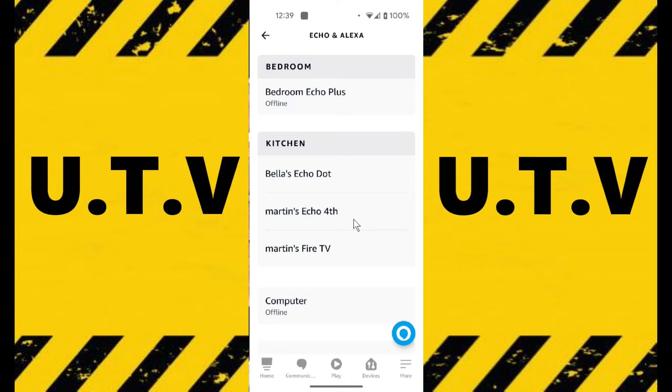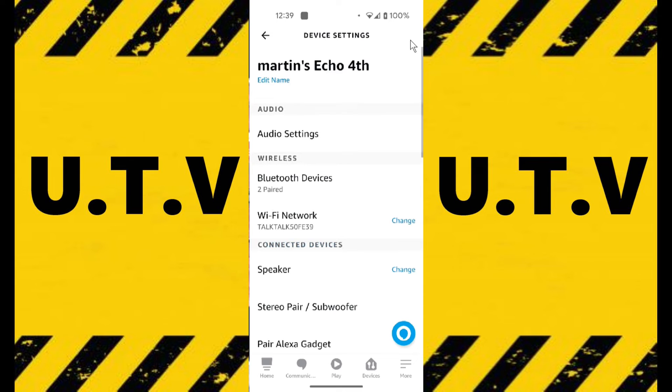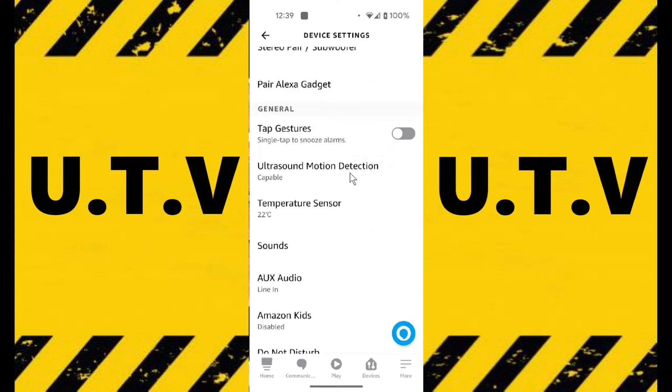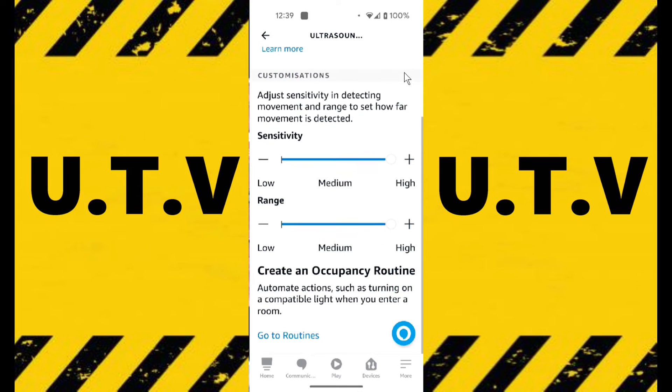Then you tap on the Echo you want to use and then you go to Settings at the top. Tap on that and then scroll down until you come to Ultrasound Motion Detection. Tap on that, and here you can see Ultrasound Motion Detection with the sensitivity and the range. I've got it set on high at the moment.